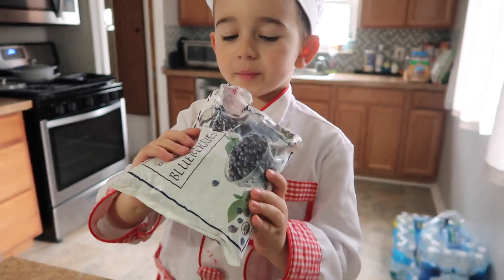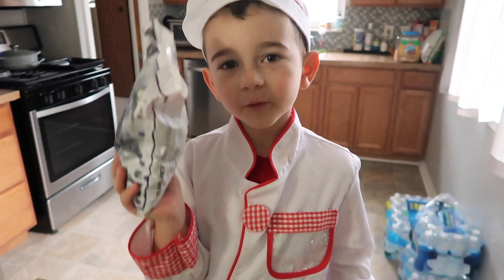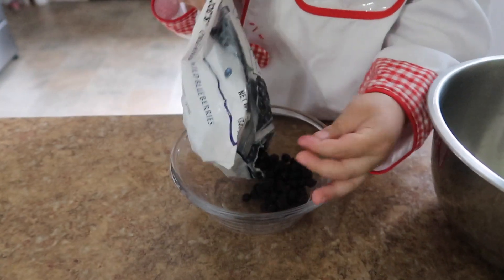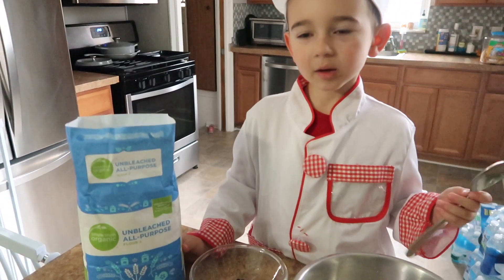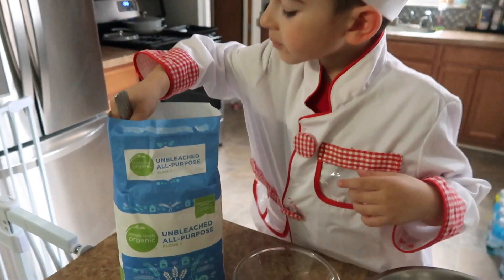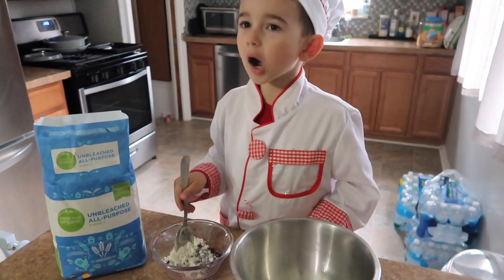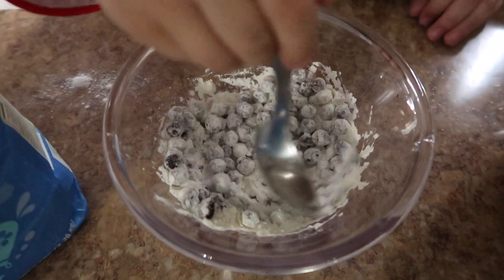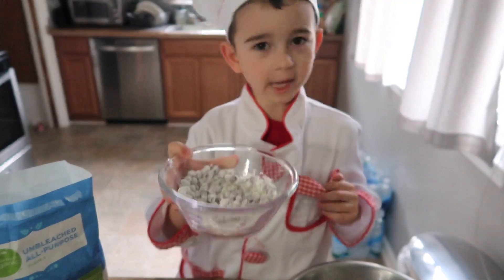Here I have some frozen blueberries. We're just gonna put a little bit in here, like one-fourth of a cup. There's this much. I have flour right here. We're gonna put one spoon in the blueberries. Now we're mixing it all up. Now we're gonna put this on the side where we do everything else.